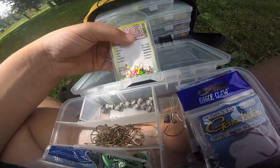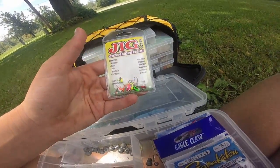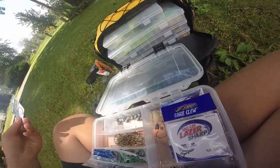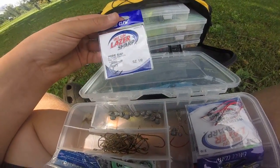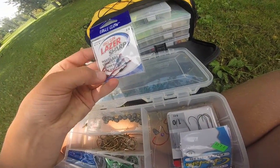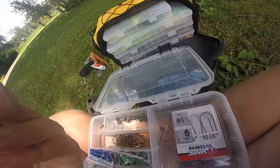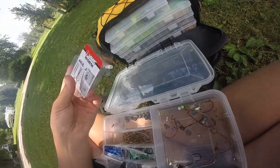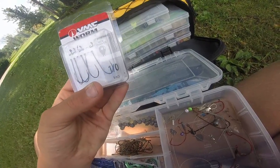We have some small jig heads I use for bluegill and panfish fishing. We've got some Eagle Claw Laser Sharp wide gap hooks, some Eagle Claw Laser Sharp weedless hooks, some octopus hooks, and lastly some worm hooks — the VMC ones.